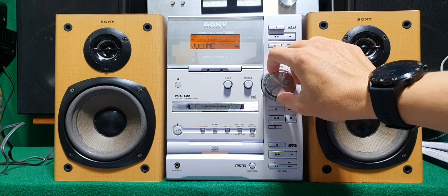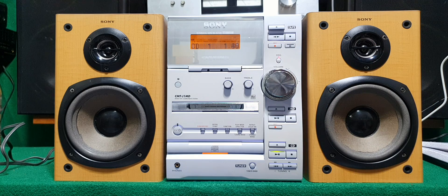Trong lô này về, một trong mấy bộ, chỉ có bộ này mùa cuối cùng còn chỉnh được bass treble thôi. Mình bán cho anh em về sử dụng luôn, rất là phù hợp.